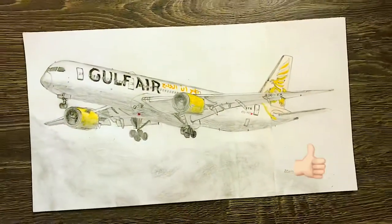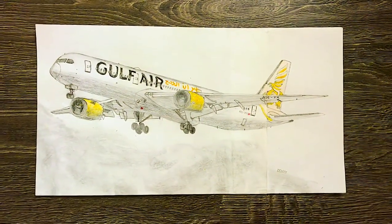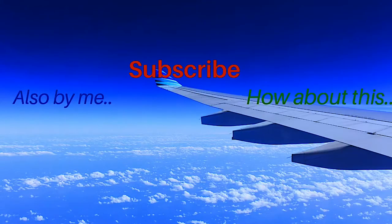If you like this drawing, make sure to give it a thumbs up. As usual this plane took me very long to do, but for you just take 2 seconds and subscribe to the channel. Thank you guys and I'll see you all in the next one. Bye!